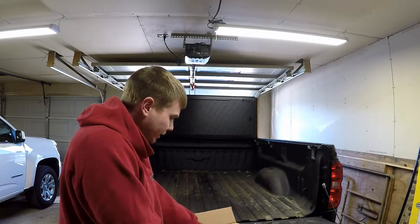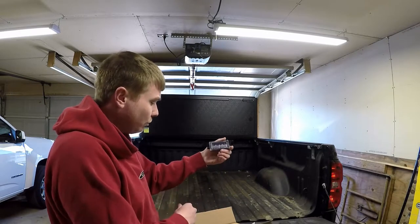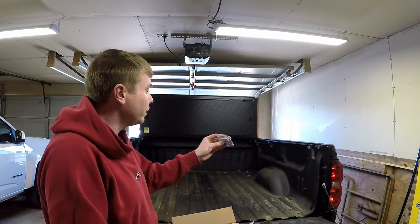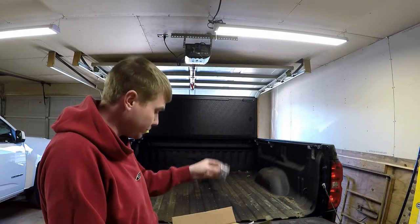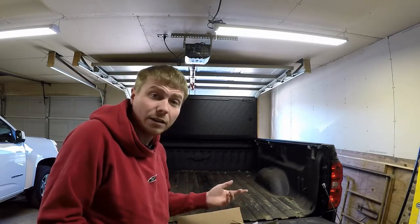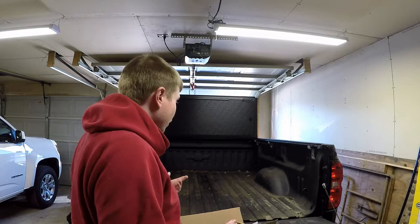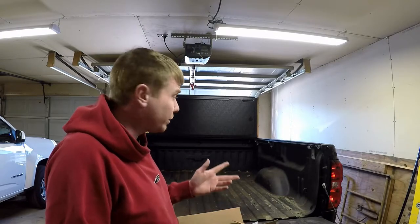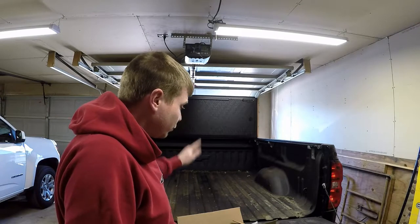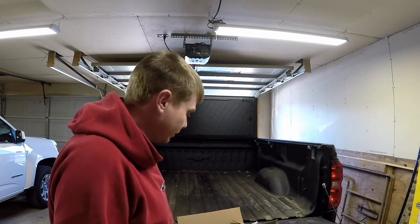Pretty much everything in here is two lights, a box of basically little bolts and little clips, and a wiring harness — and really, that's it. So I looked through the instructions. First thing we're going to do is disconnect the negative battery terminal. The next thing we're going to do is drop the spare tire, so let's go ahead and get to it.